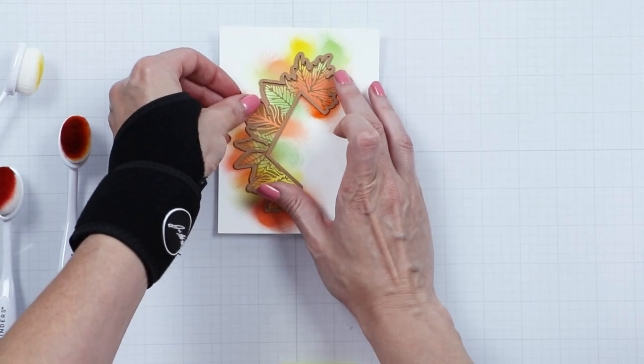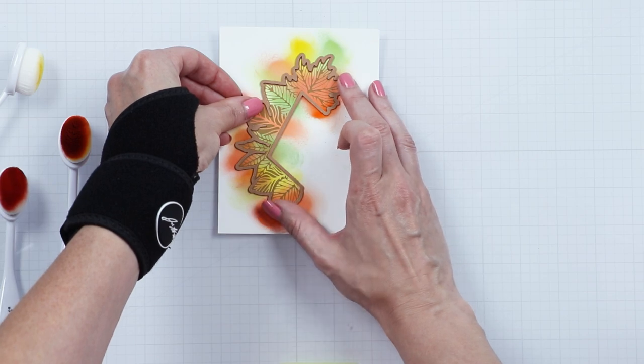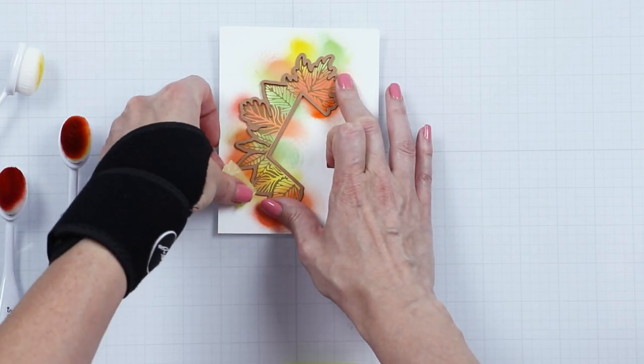Next, use the coordinating die to cut the image out. You'll need two pieces to create a full frame.